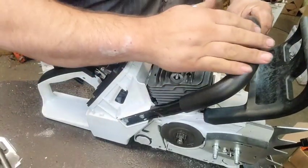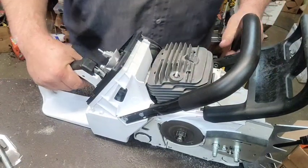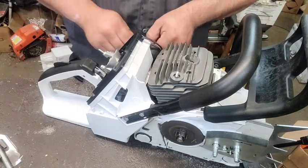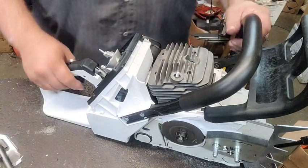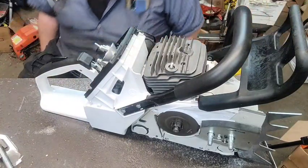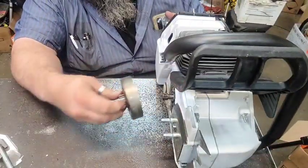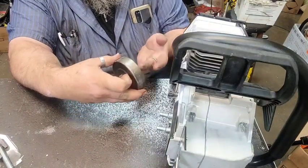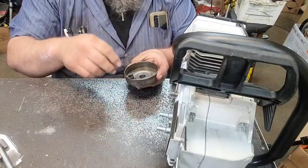For those who know, this is an 088 or an MS 880 — basically it's an MS 880. This is my saw; I've done some trading to get it. It's a Chinese clone with a lot of OEM parts on it. We finally got it put together yesterday and fired it off, and I did not make any video of that.